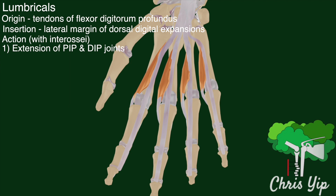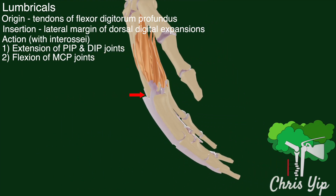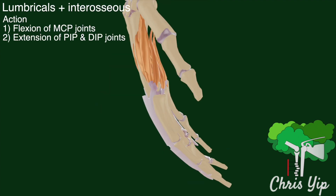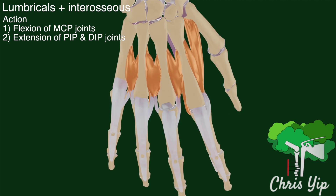Finally, the interossei muscles which insert at the base of the proximal phalanges lead to the flexion of the MCP joints, and this action is also supported by the lumbricals. So in summary, the lumbricals do not act on their own. They support the interossei muscles in producing the flexion of the metacarpophalangeal joints, as well as the extension of the proximal and distal interphalangeal joints.